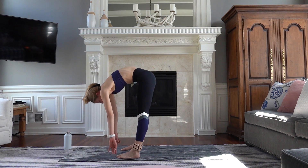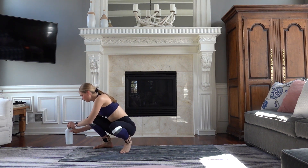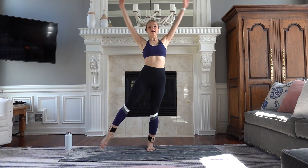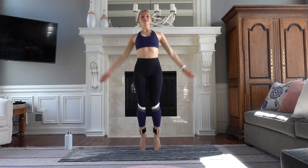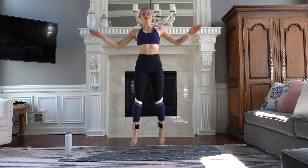And then slowly roll up. So good — grab a sip of water. We're going to get that heart rate up. First option is to step tap side to side. If you want a little bit more, come into a full jack here. Deep breaths. Option to cross those ankles, getting into those inner thighs.